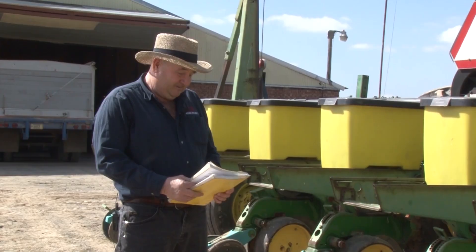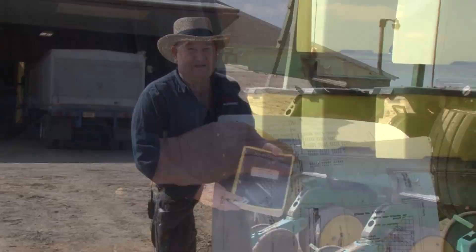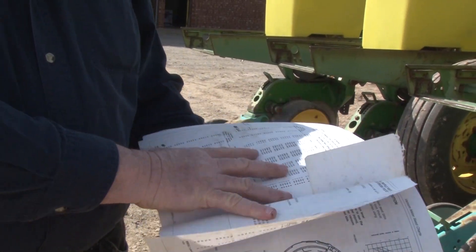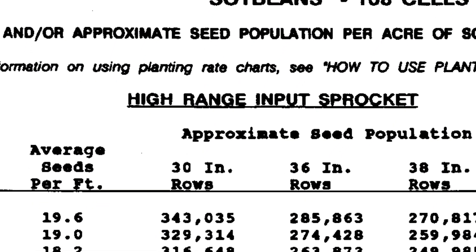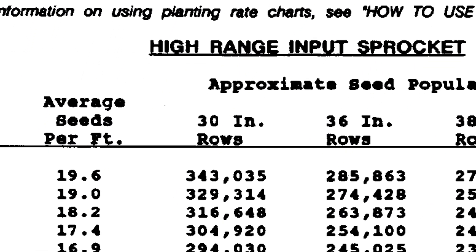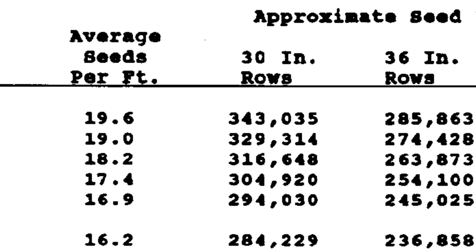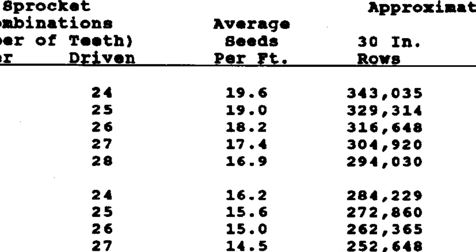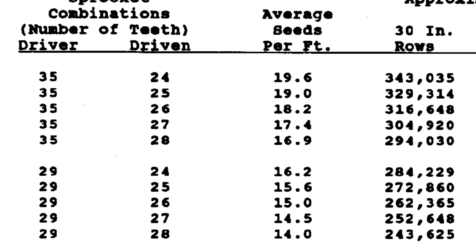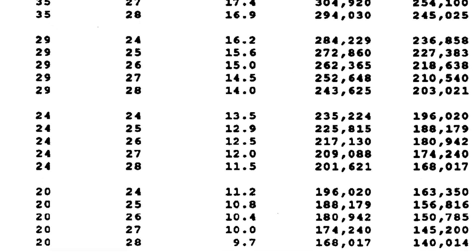On calibrating our planter here, one of the first places we need to start is with the owner's manual. If you look, opened it up here, this would be soybeans with your plates at 108 cells. And then you look at what you're wanting to plant, you look at the width of your rows — 30-inch rows here — and it would tell you that your sprocket needed to be 20 and 27.